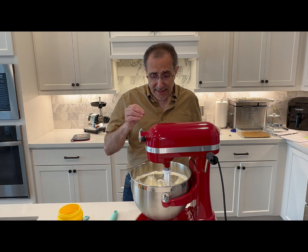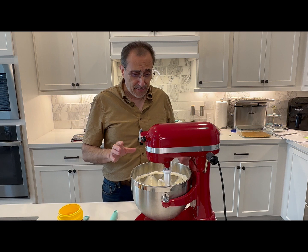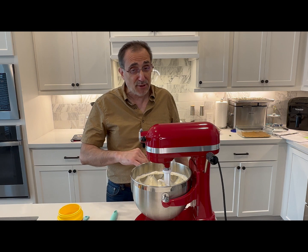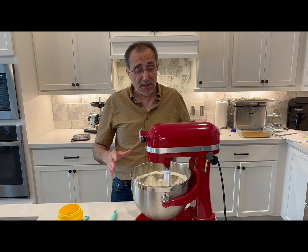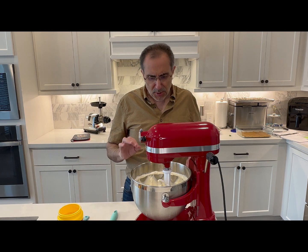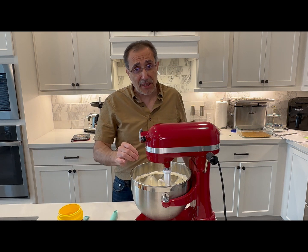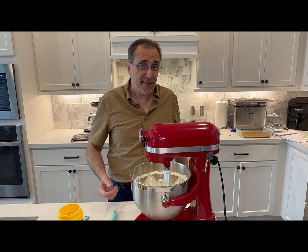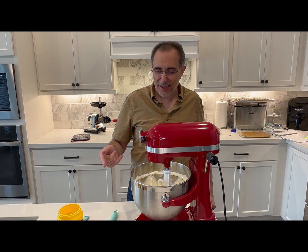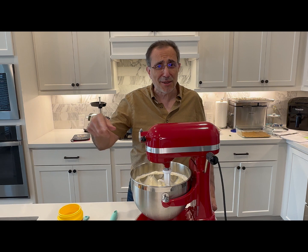I want to clarify — the ingredients I just gave you are not for just the 9 by 13 pan. This is usually what we do for the regular cheesecake. I'm going to use half of it in the 9 by 13 pan and the rest in the 9 by 9 pan. So if you're only making a 9 by 13 pan, just cut all these ingredients in half. For the one and a quarter cups of sugar, just take the calculator: 1.25 divided by 2 and you get the answer.